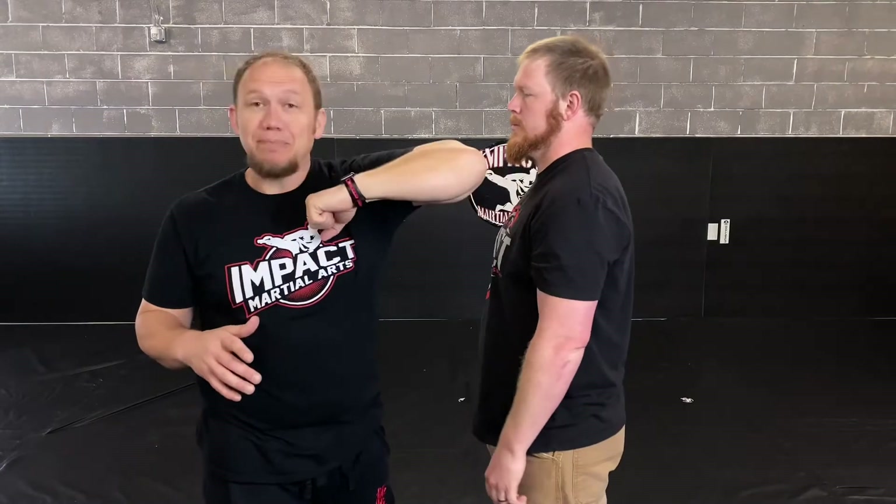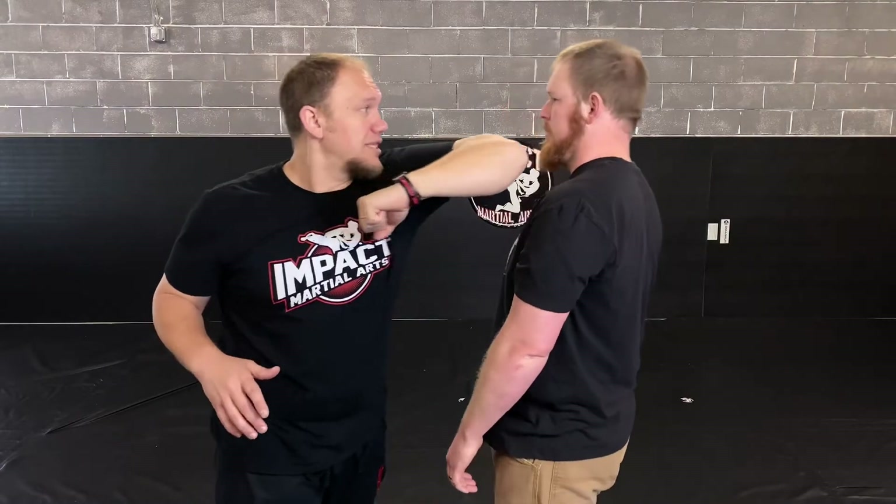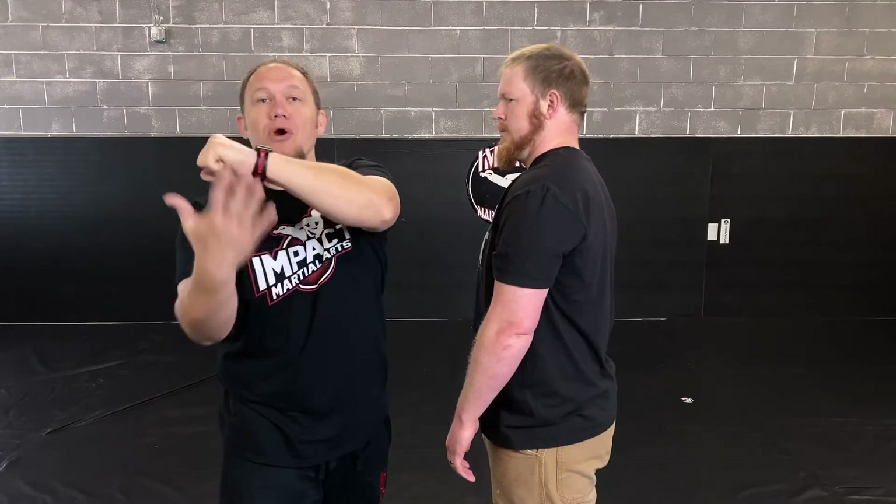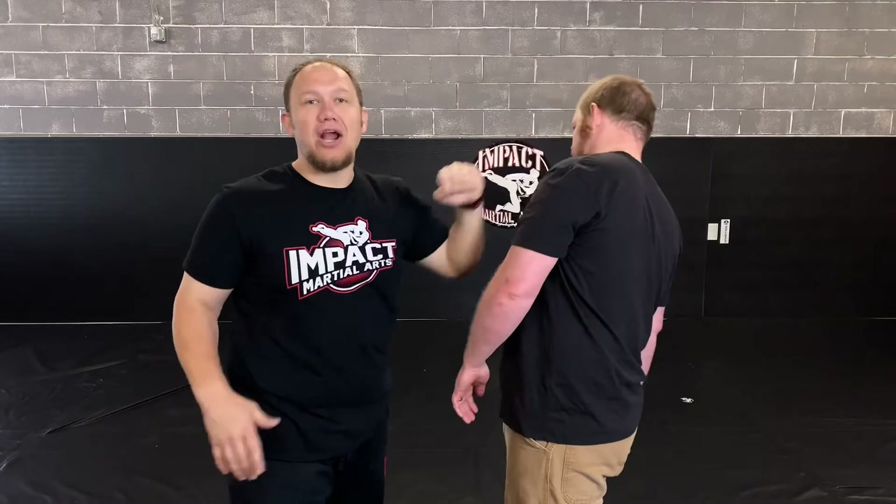The one thing we want to avoid is trying to bend that arm in too much, because if he comes back now I've missed and I may have overcommitted. So by just extending that out and having a little bend, you're hitting with the elbow, the forearm, or the hammer fist — and I don't really care what hits as long as it works.